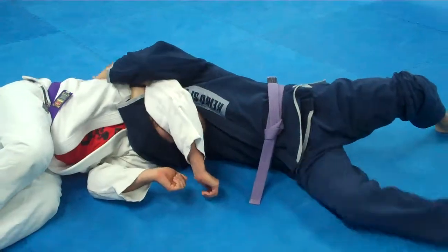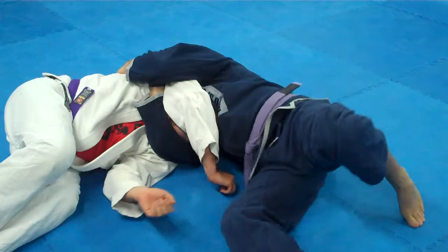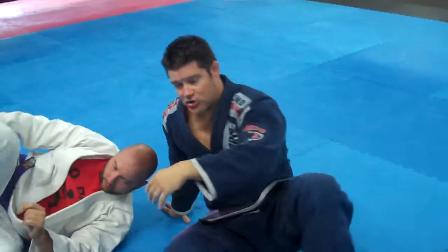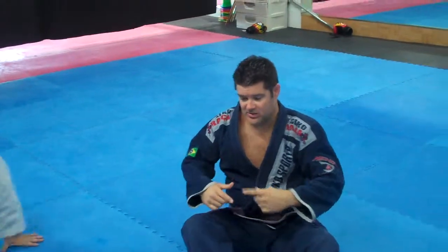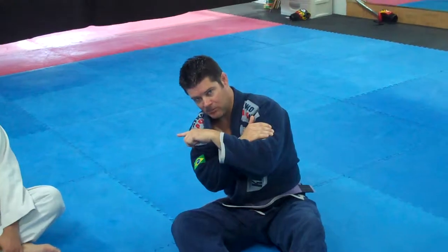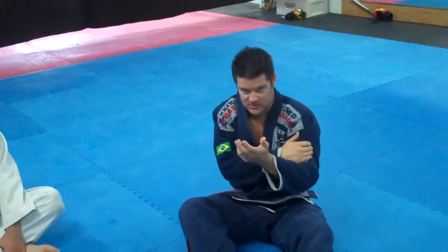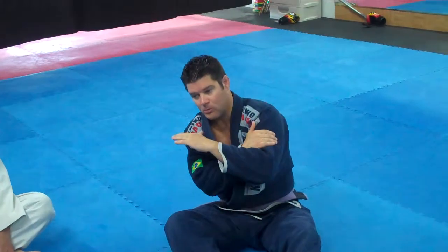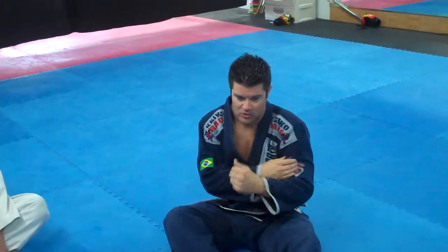From here, I'm just going to grab his lat and start going into him and squeeze. Hence the name — the anaconda choke — you're going in for the squeeze. So make sure once you get here, you start turning into your opponent. Don't go away; that'll give him space to escape. Once again, from the rear naked choke position, turn into him, and you finish off with the anaconda choke squeezing.